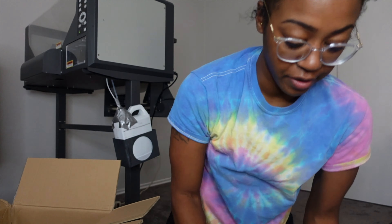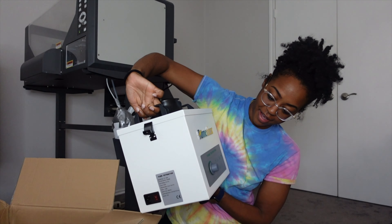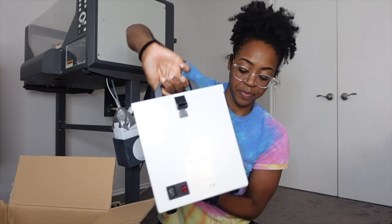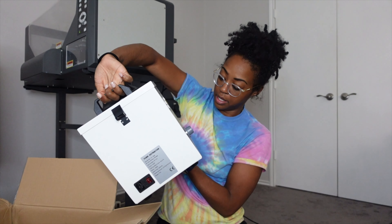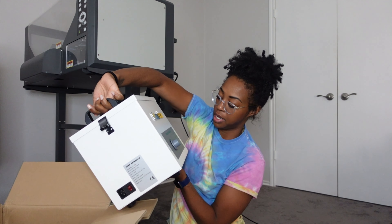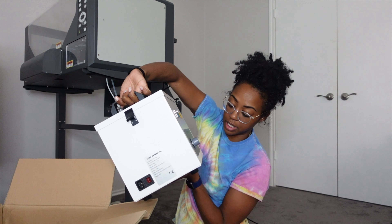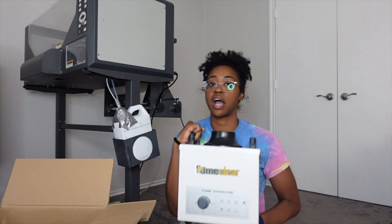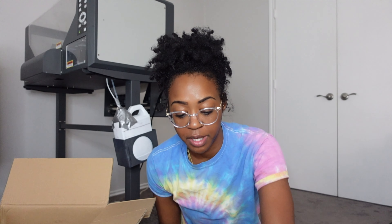Let me take the plastic off — it's very, very well wrapped. This is a fume extractor from FumeClear. It's kind of heavy, but here's what it does: it eliminates smoke, eliminates bacteria, eliminates PM2.5 — I'm pretty sure that's not good — provides air purification, eliminates dust, eliminates odors, and eliminates harmful gases.